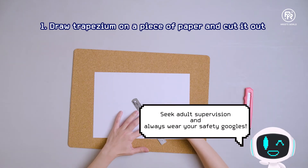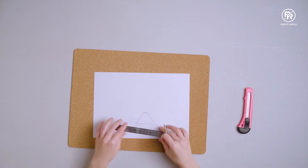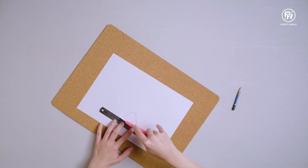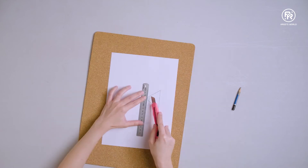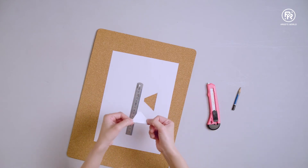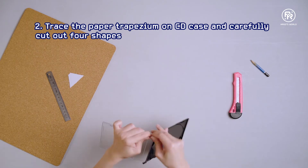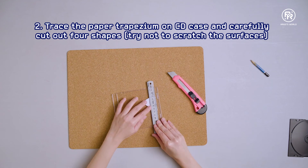Draw a trapezium on a piece of paper and cut it out. Trace the paper trapezium on the CD case and carefully cut out four shapes. Try not to scratch the surfaces.